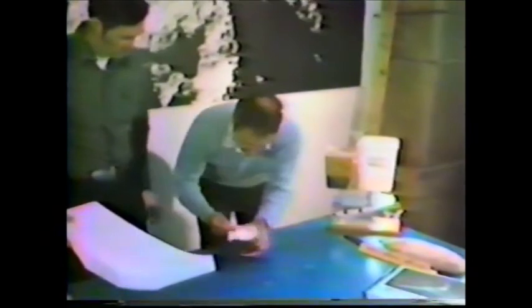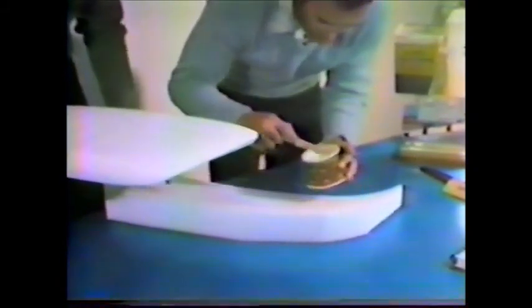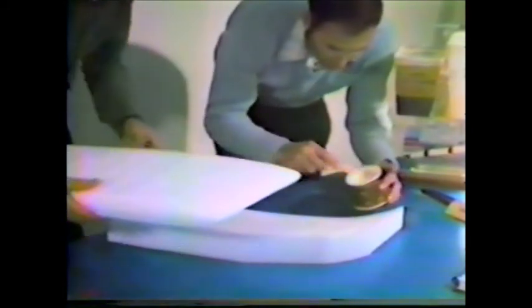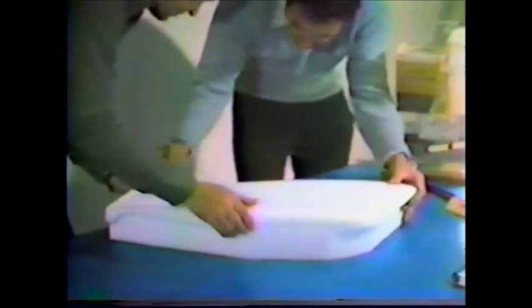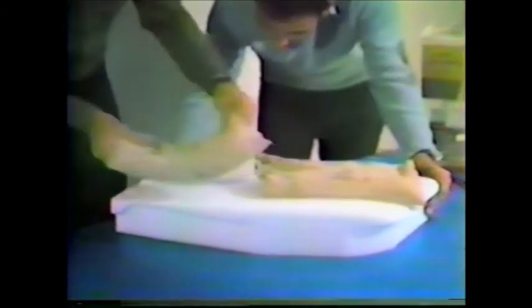Mike has mixed up some five-minute epoxy, which cures in five to seven minutes, putting dabs on the table to hold down a jig to secure the part in place for applying the fiberglass skins. He puts very small dabs on the jig — it's important that the part not move around while working on it. These little dabs will cause a small bit of damage to the surface for the other skin, but it's much better to have the part securely down. We line it up, bring along some lead-shot bags, lay it down, and check that it's correctly set — a few minutes later it'll be ready for glassing.